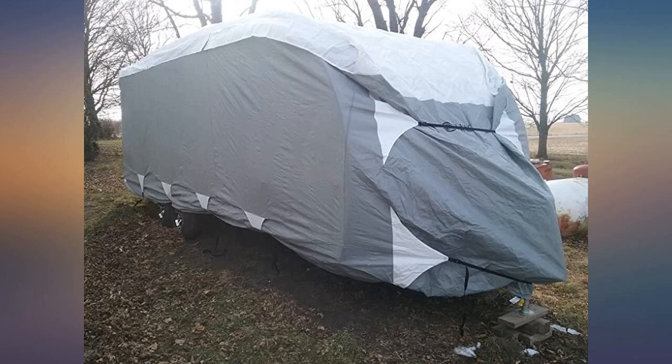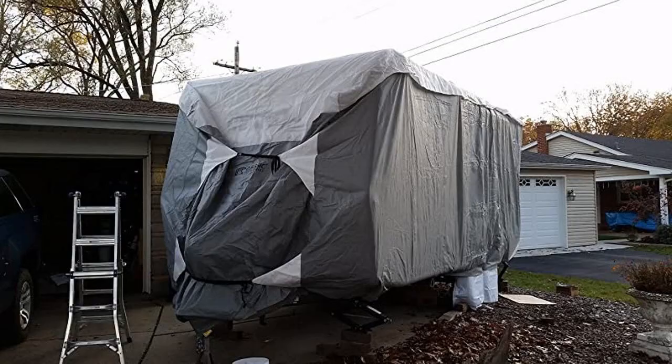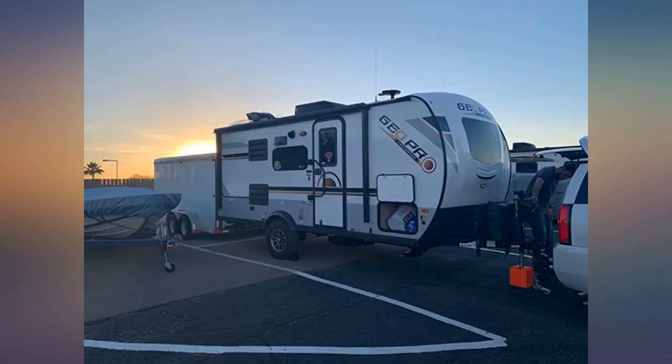This is a pretty high quality cover. It would have been nice to know you have to undo the straps before your first time putting it on. My camper is 19 minus 1 inches, and I bought the size for trailers up to 20 feet. It fit good.